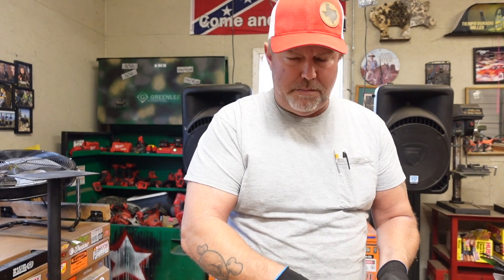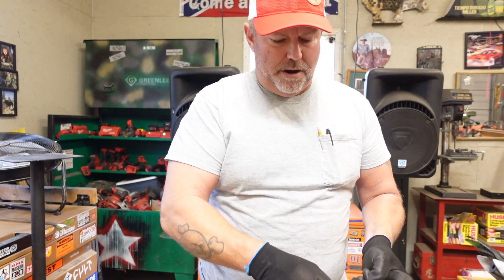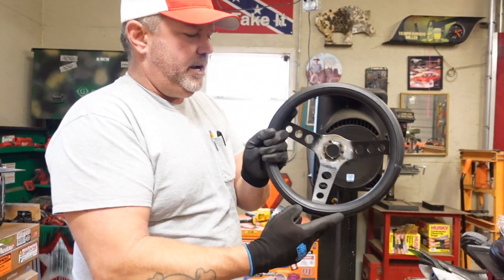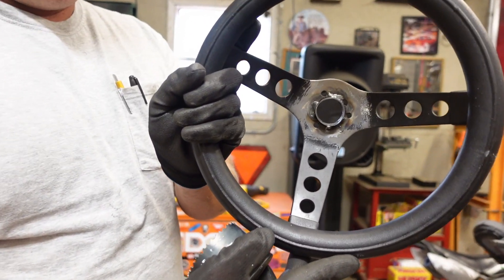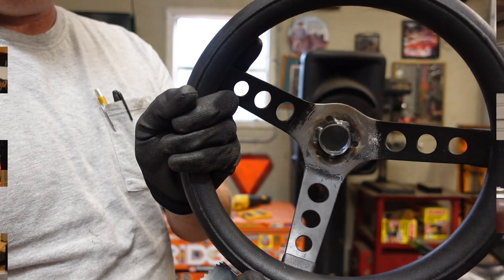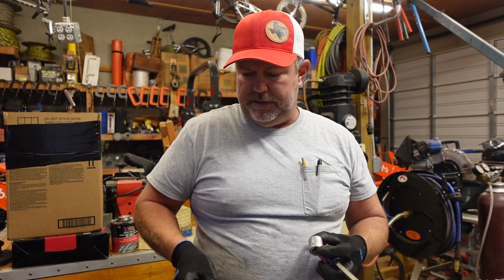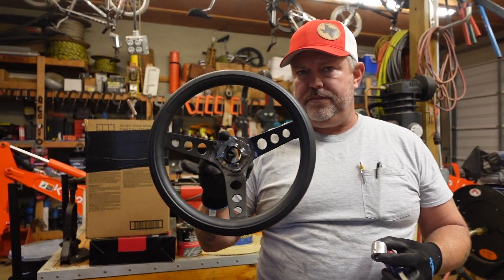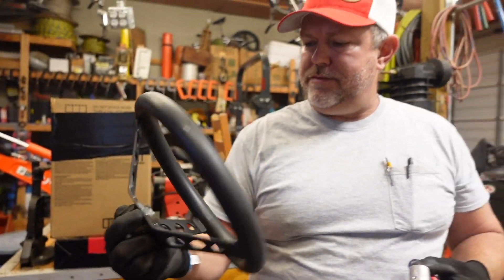I'll weld it in maybe three places — not all the way around — just to hide those holes. They're going to look a little cleaner in the end. I've got the washer over the front now. It's not the prettiest thing, but we have a solution for that.